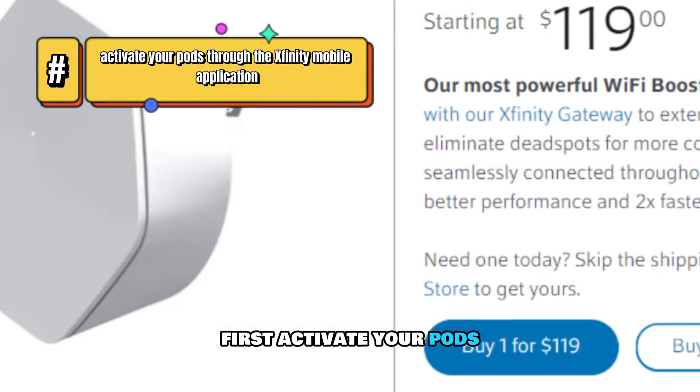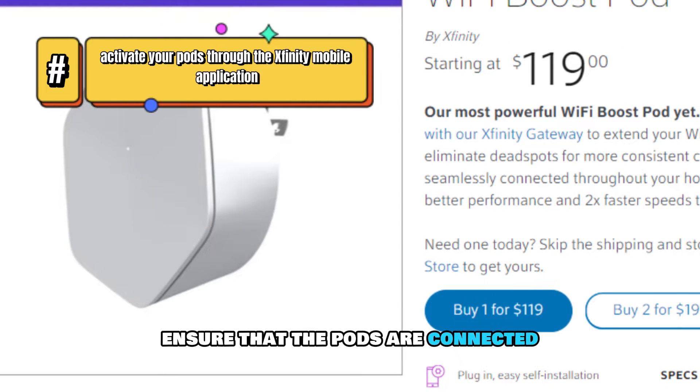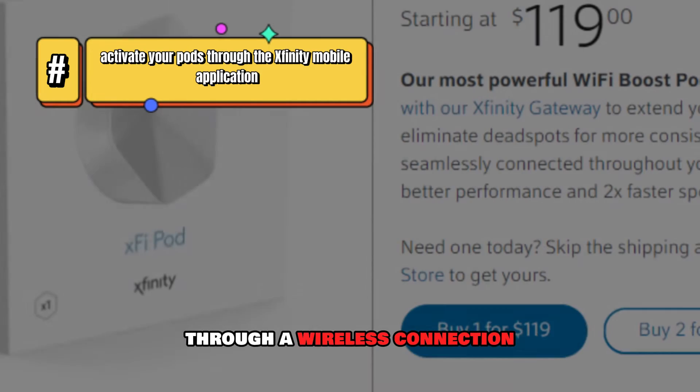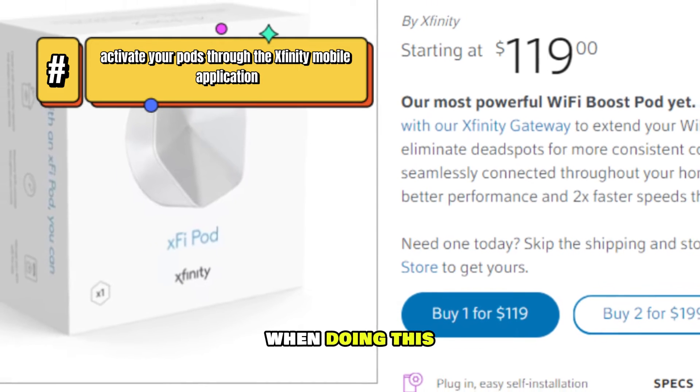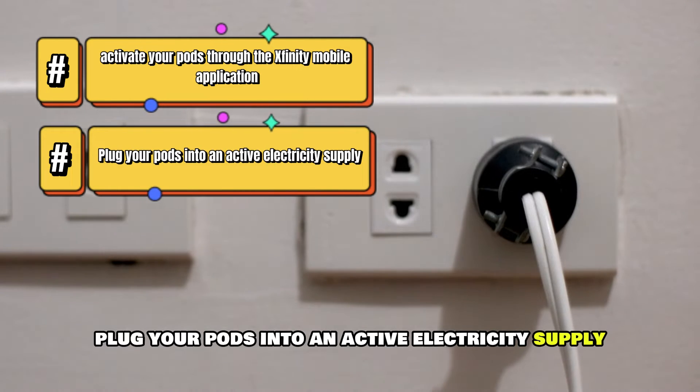First, activate your pods through the Xfinity mobile application. Ensure that the pods are connected through a wireless connection when doing this. Plug your pods into an active electricity supply.